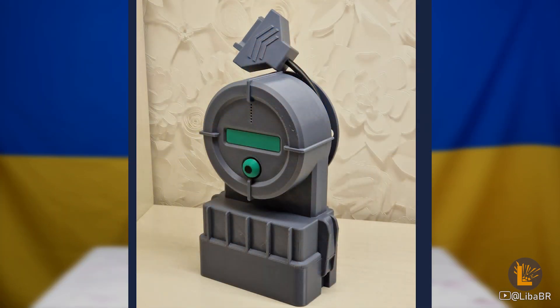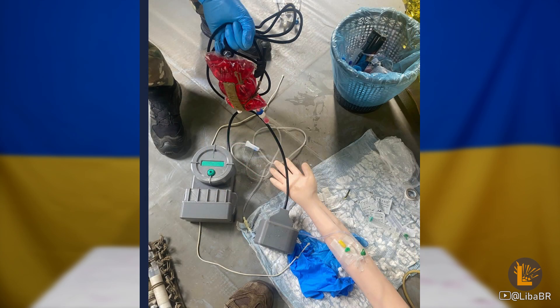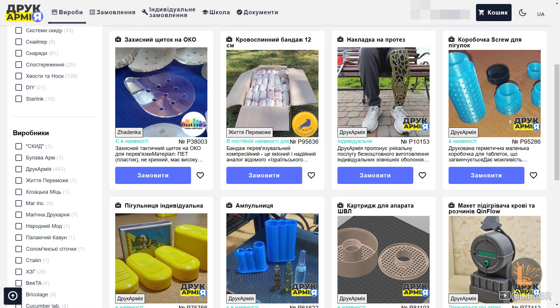Медицина. Є макет підігрівача крові для внутрішнього ведення, чинфлоу, для тренування медиків. Є одноразові щитки на око та різноманітні таблетниці.